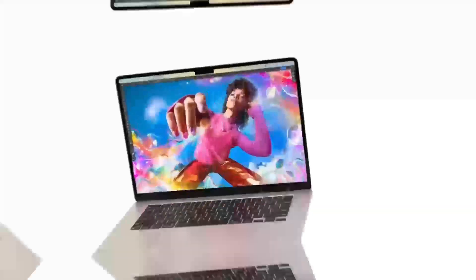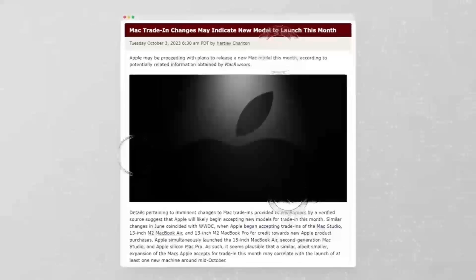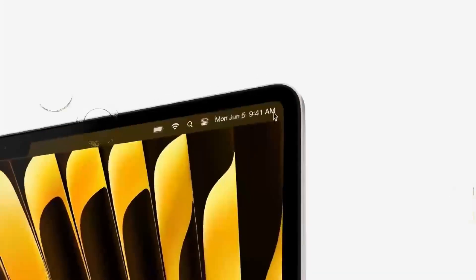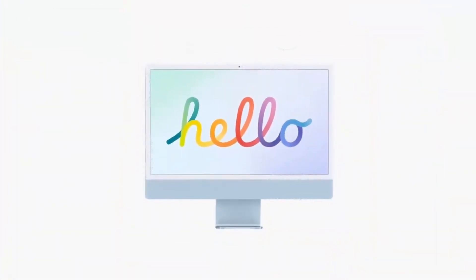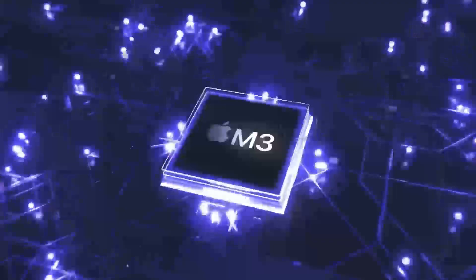So let's talk about what the Mac Mini M4 brings to the table. First up, it's powered by Apple's new M4 chip, which is part of the same family of chips we've seen in the MacBook Pro M4 Pro and the MacBook Air M4. But unlike the MacBook, the Mac Mini M4 is a desktop, and that means it's a little more powerful thanks to its cooling system. The M4 chip has up to a 10-core CPU and a 16-core GPU, which should give you tons of power when dealing with things like color grading or working with 4K footage.